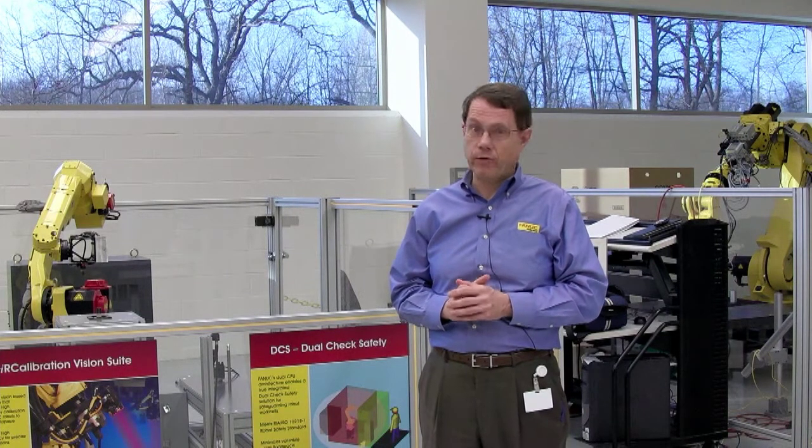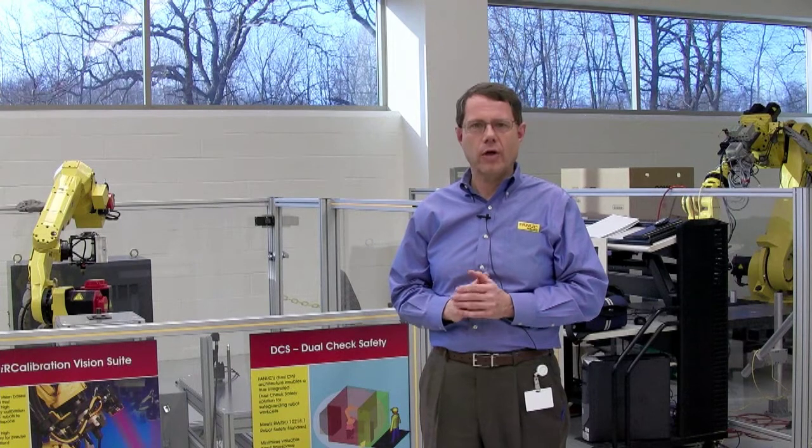Hi, I'm Claude Dinsmore, FANUC Robotics. I'm here in our MH lab to give you a quick demonstration of a new feature of the R30AI controller called Dual Check Safety Speed and Position Check.